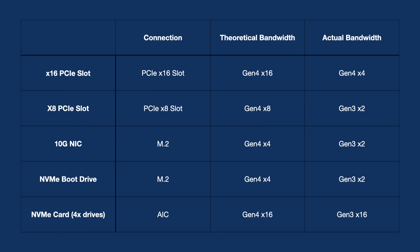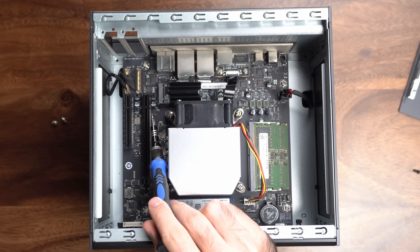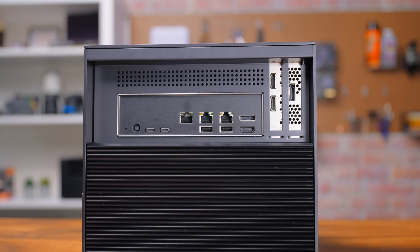The X16 PCIe slot runs at PCIe Gen 4 speeds, but only at four lanes. The X8 slot is actually Gen 3 with just two lanes, and the 10-gig NIC is Gen 3x2, as is the NVMe boot drive. Each of the four NVMe slots in the front drive bay gets four lanes of Gen 3 speeds. You're not getting full-fat Gen 4 speeds to everything, but to cram all this expansion in, they had to do some switching. It's a fair trade that I'd expect most people to accept.